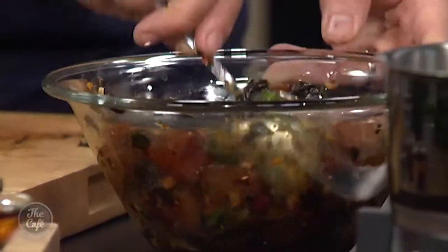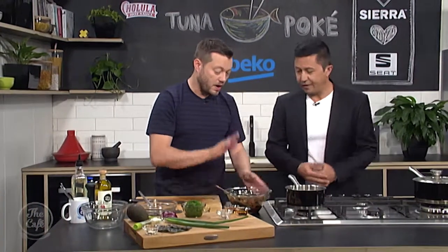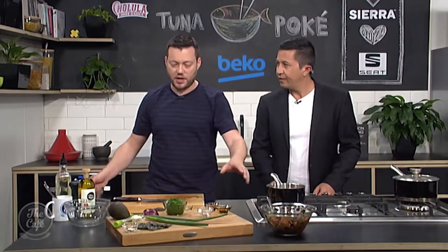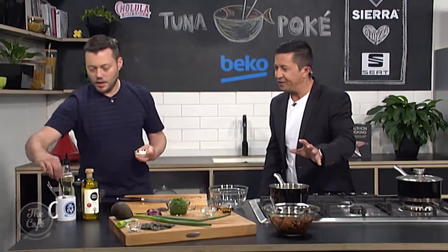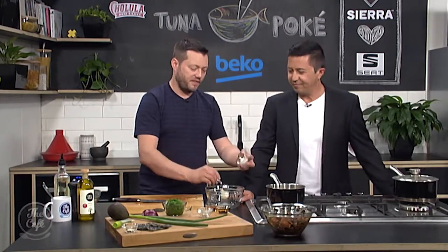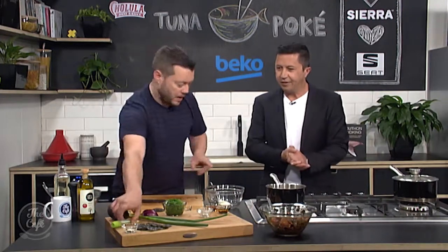Look at that — the tuna has taken on all that flavour. It's beautiful fish, and the soy and sesame just work really well together. As I said, just leave that five minutes out on the side — we don't want it too warm — and it's just going to marinate and take on all that flavour. You don't want to leave it for hours and hours; the tuna is so delicate that five minutes is plenty of time.